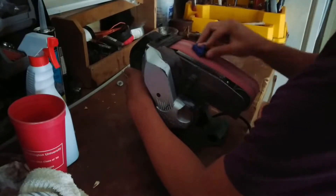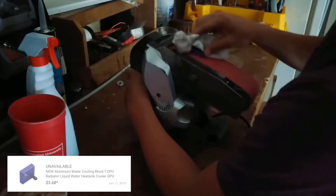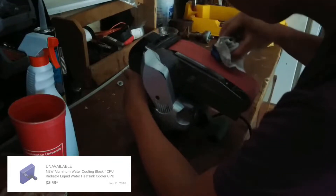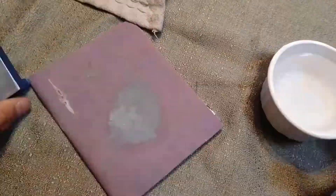For my CPU block I will be using a $4 aluminum block I bought on eBay. I remember Brian from Techia City said that these water blocks were uneven on the side that made contact with the CPU, so I used a belt sander to remove the bulk of the paint and overall roughness. Then I used some sandpaper and water to make the water block as smooth as possible.